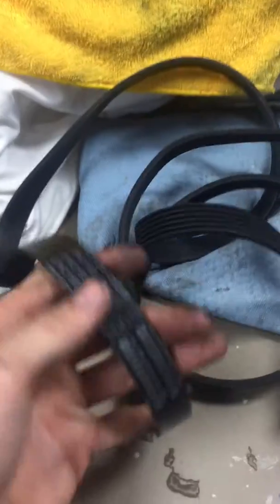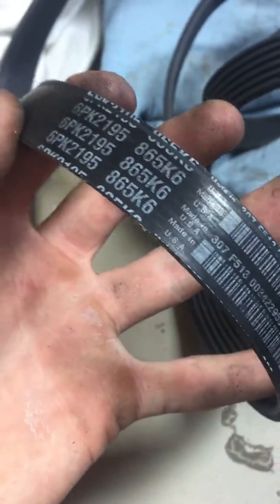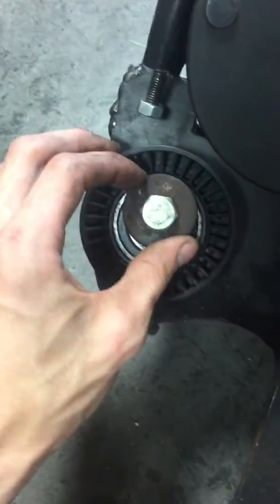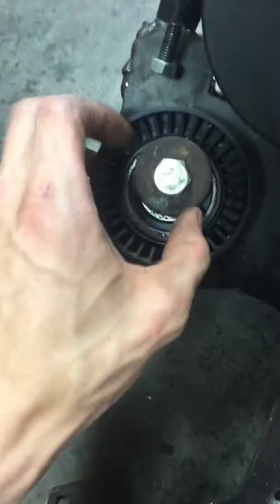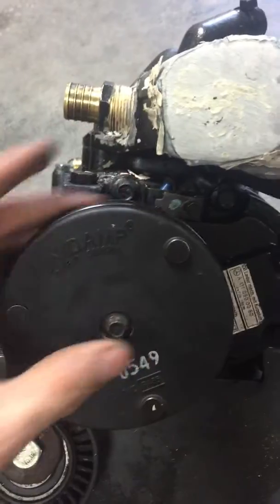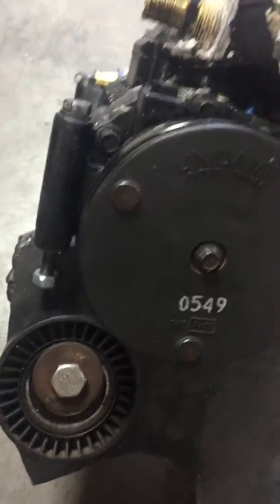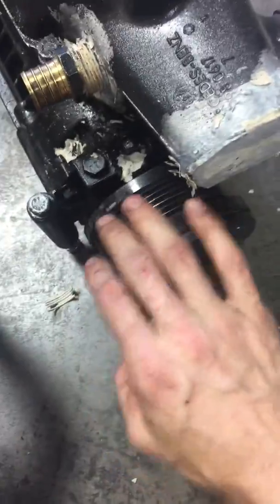I actually used a Ford V6 6PK 2195 belt — I tried three or four different belts and this one was perfect. Since this pulley was offset, I could actually kind of recenter it and put more tension on the belt, because belt slip is a huge problem with superchargers. So there was some adjustability in the belt.